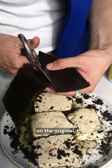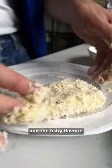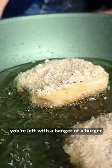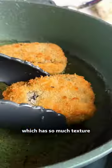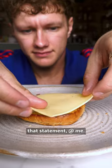This burger's a clever twist on the original, using tofu and nori sheets to replicate that signature burger patty and the fishy flavour. Once you've fried everything and melted a bit of cheese, you're left with a banger of a burger which has so much texture that it might actually be better than the original thing. McDonalds, come at me — I'm proud of that statement.